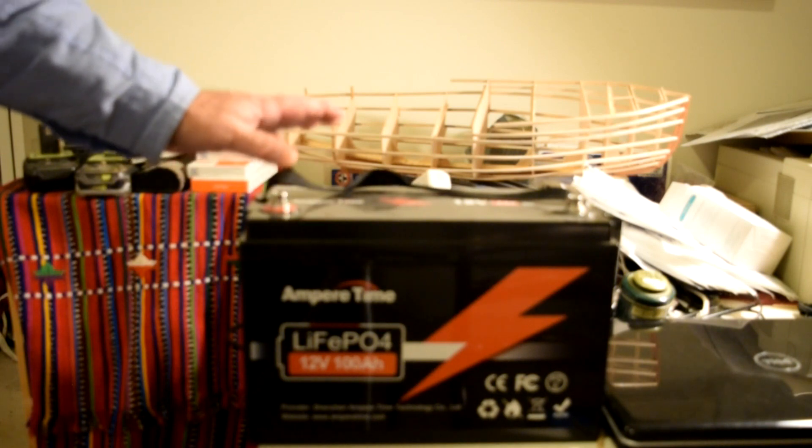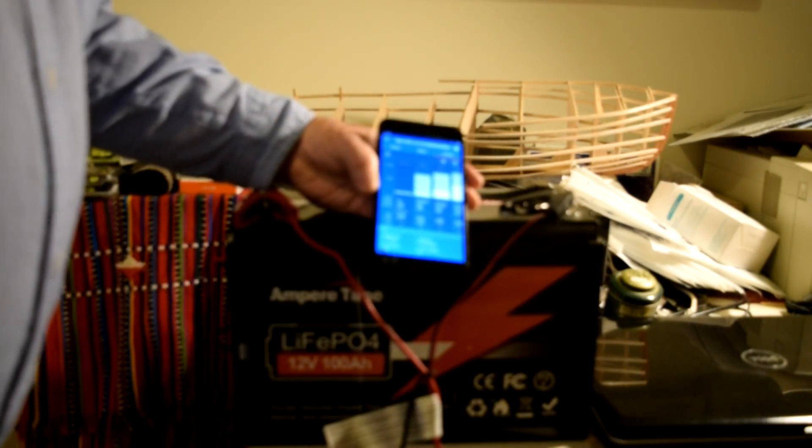I set up the Victron charger, set it to lithium iron phosphate mode. You can see it's in bulk charge right now, charging at 15 amps, and it's already pushed the voltage up to 14.09. After about two minutes, it pushed up to 14.22 volts and dropped into absorption mode. The current has already dropped off from 15 amps down to 10.3 and falling. We're going to let this go while I have lunch and let it come up to a full charge.